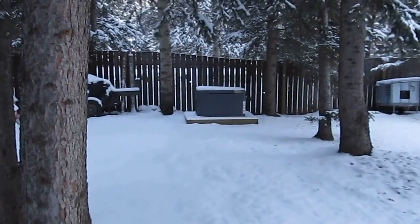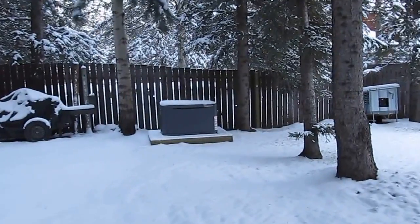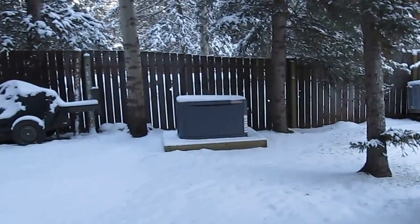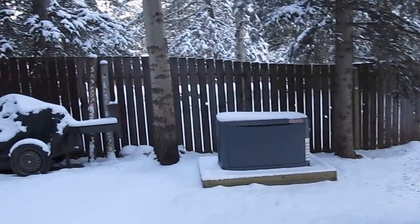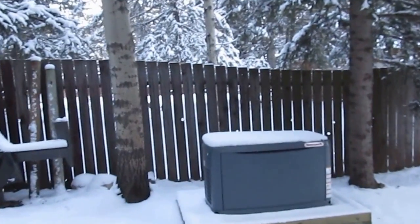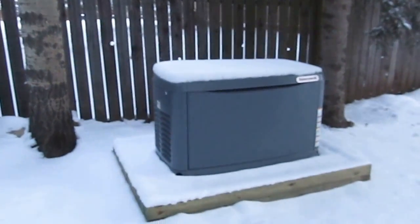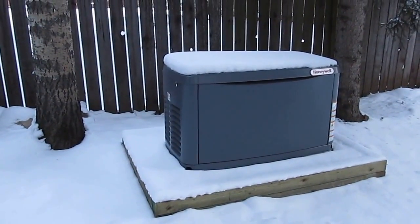Good morning YouTube. We're going to try to do a cold start on my 17 kilowatt Honeywell generator this morning. It's minus 24 Celsius right now, that's about minus 12 Fahrenheit. I installed this 17 kilowatt automatic generator about a month ago.